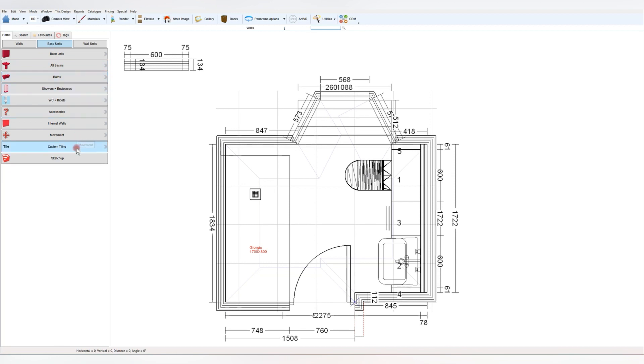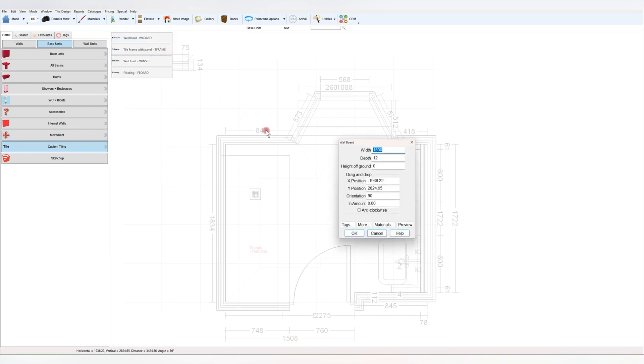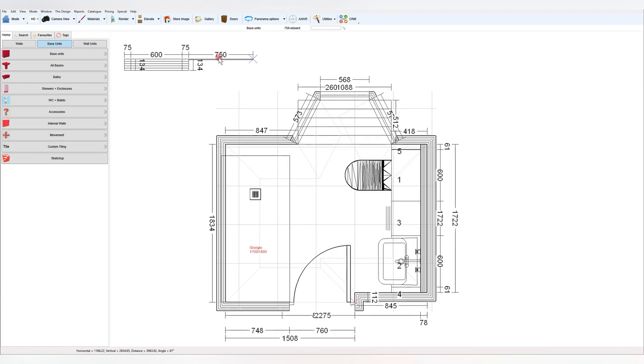Method two uses a combination of the internal walls, which I'll do at 100mm depth, and then I'm adding a 10mm depth tile board on the surface of it to create the tiles and the trims.